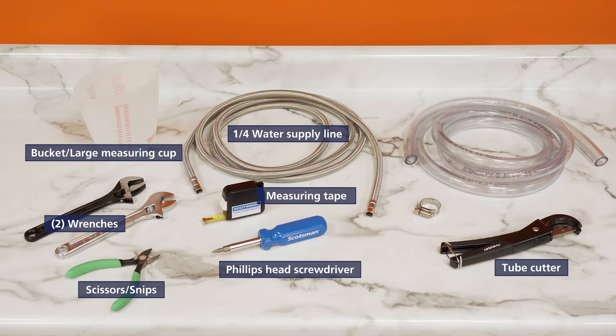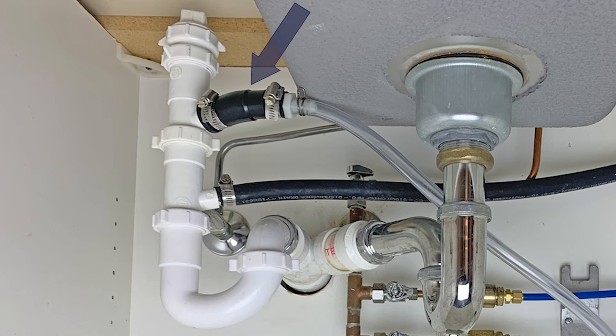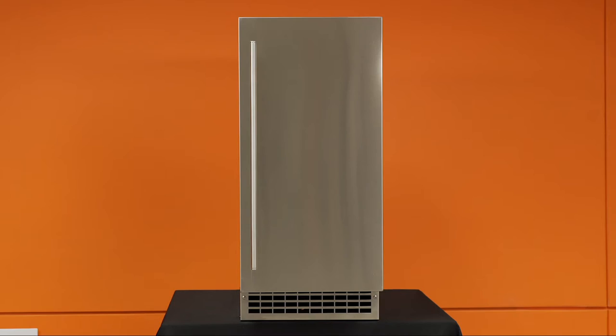Installation of gravity drain models will also require 5/8 inch ID kink-resistant tubing and a tube clamp for the drain line. This is not needed for pump models, as they ship with a factory-installed 10-foot, 3/8 inch ID drain tube. Drain location and connection can vary on pump model installations, so don't forget any additional tools and materials that may be needed to make that connection.